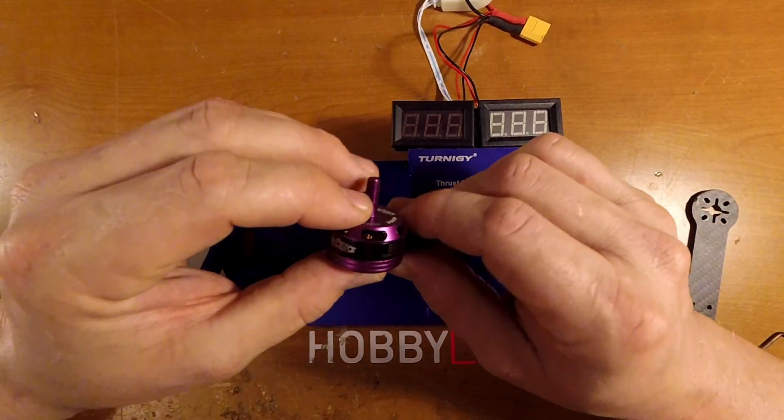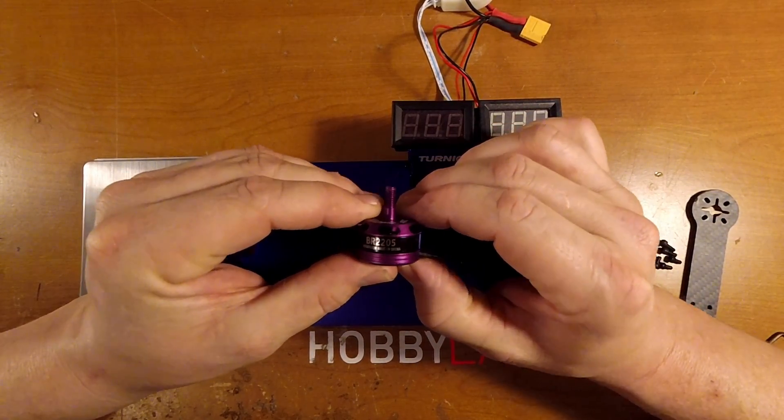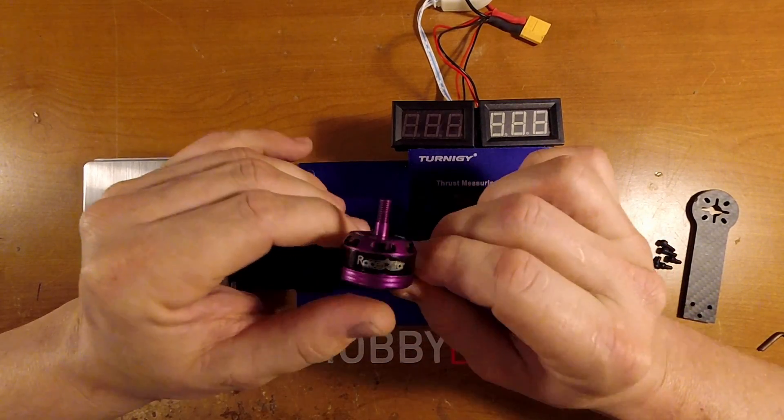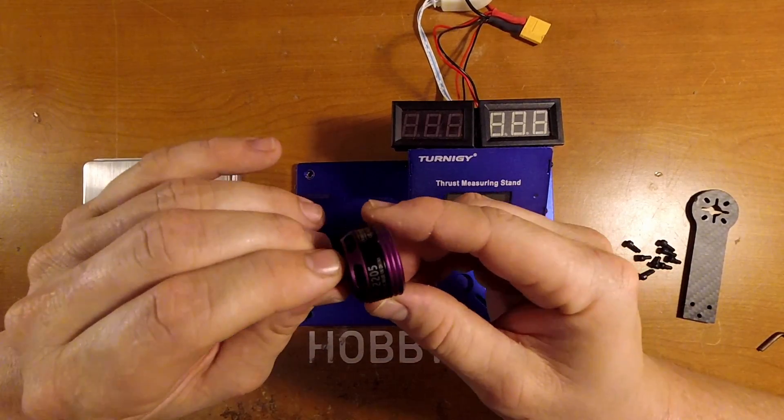Hello, this is Brian with Hobby Lab. Today we're going to be taking a look at the Racer Star BR 2205 2600 kV motors. A couple of the guys in the field that we fly with already run these motors and have pretty good results with them.